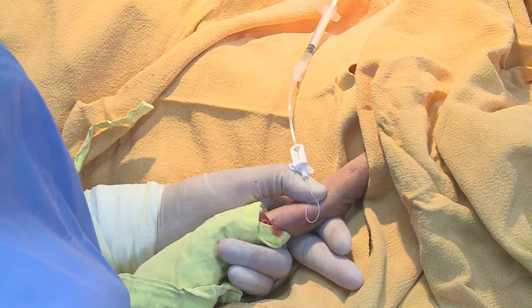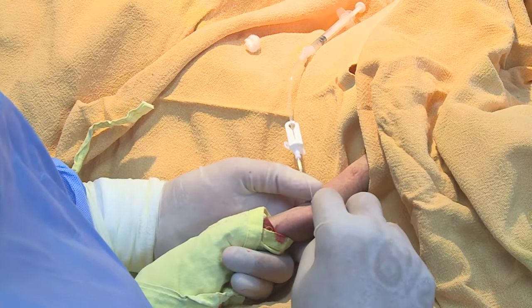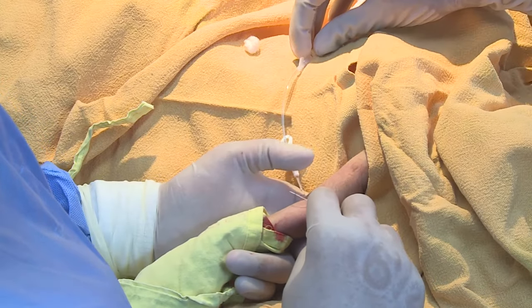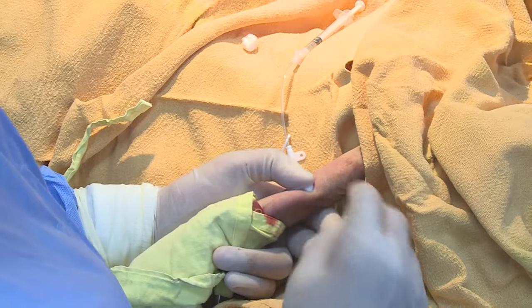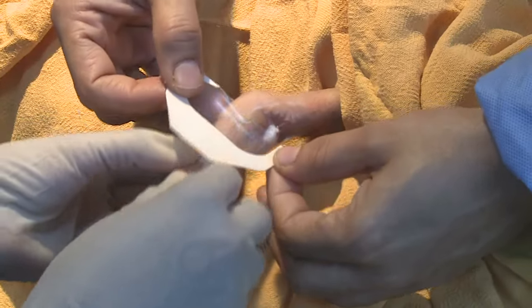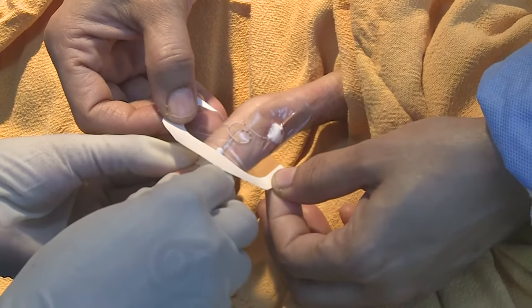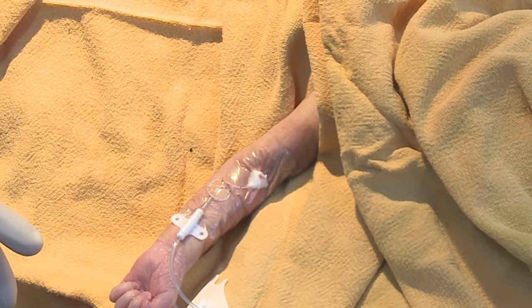When any bleeding has completely stopped, recheck the length inserted by checking the markings externally or measuring the length of the line remaining externally. Once the estimated depth is ensured, fix with transparent dressing. Check the patency by flushing the catheter with normal saline and observing free flow of blood on withdrawal.